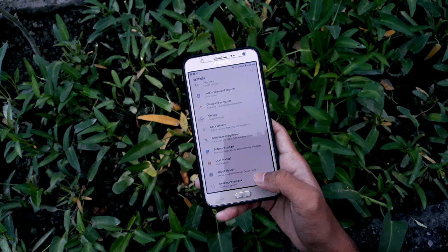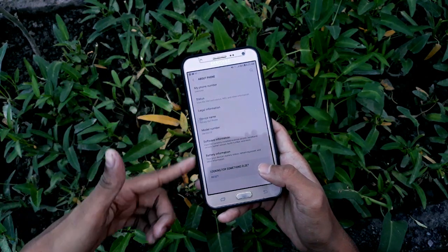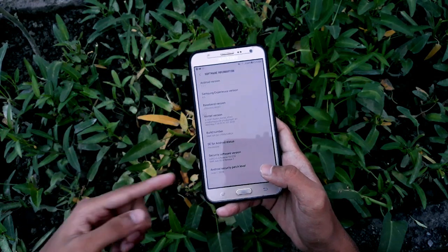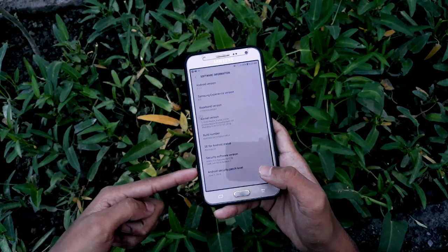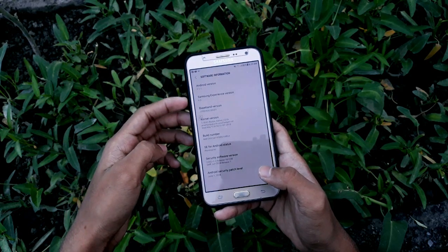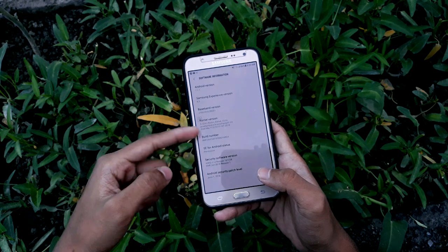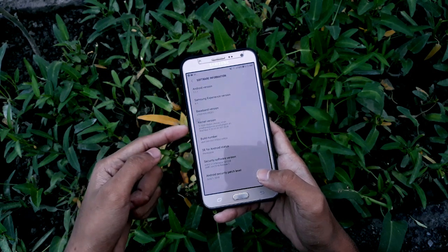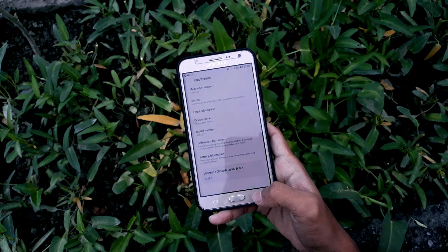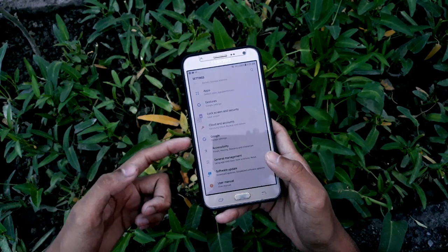Let's talk about the settings. If you open up settings and go to About Phone, you'll find the Galaxy On7 Prime model number. Clicking on Software Information, you'll find it's running on the June 1 security patch, Android 7.1, Samsung Experience version 8.5, and the kernel version is Radeon kernel version 2.0. If anyone faces problems with the Play Store, you can flash the Afterburner kernel.